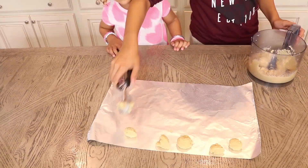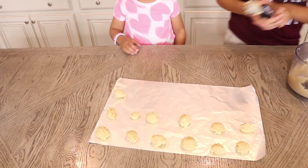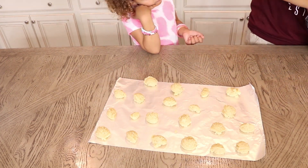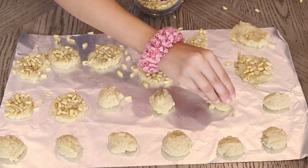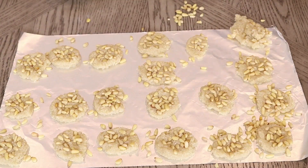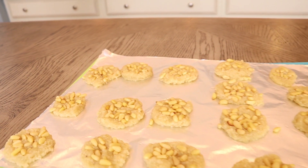Use an ice cream scooper to scoop out the dough. Top each cookie off with pine nuts and gently push them in.